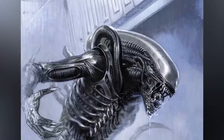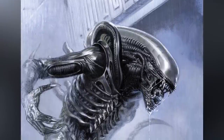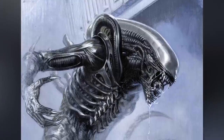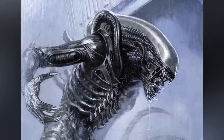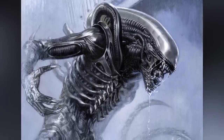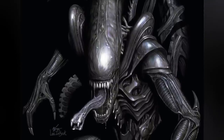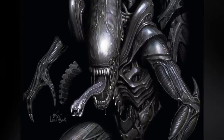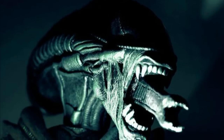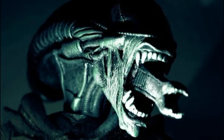Adult xenomorphs exhibit several shared characteristics, including an invertebrate-like body structure featuring a protective dark exoskeleton. They possess a flexible, elongated tail and a domed head, often with an elongated toothy mouth. Within this mouth lies a secondary, extendable, proboscis-like inner maw. Notably, xenomorphs consume their sustenance using their inner mouth rather than the outer one. This inner mouth is akin to the pharyngeal jaw of a moray eel.